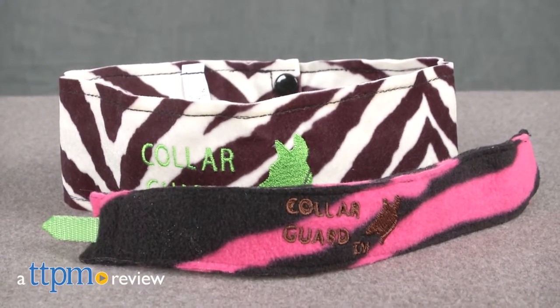If your pet scratches more than you like, it could be his collar. Hi, I'm James for TTPM, and this is the Collar Guard by Sandy Sleeve.